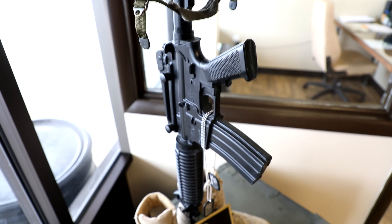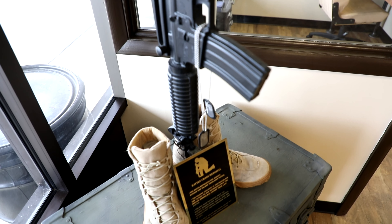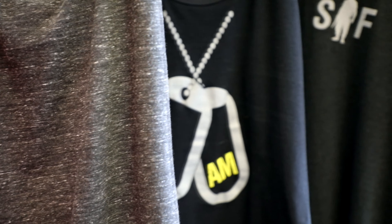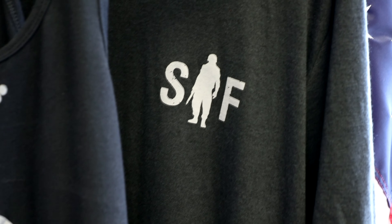Welcome to Soldier Fit! Hey folks, so I know the name Soldier Fit can sound a little bit intimidating, but here we have people of all age ranges and fitness levels getting together, having a great workout, pushing ourselves to the best of our ability, and having fun and being part of a community. So let me show you what that's all about.